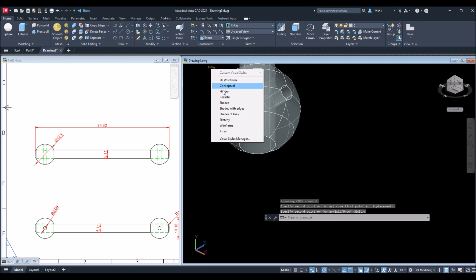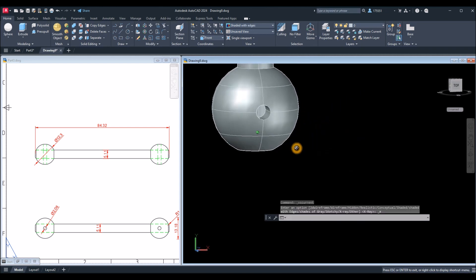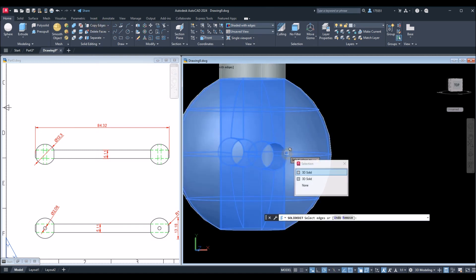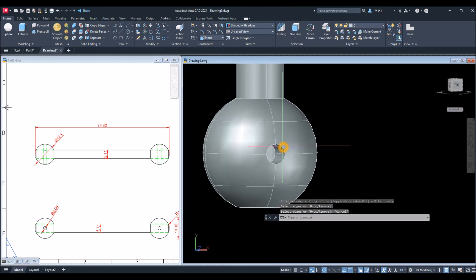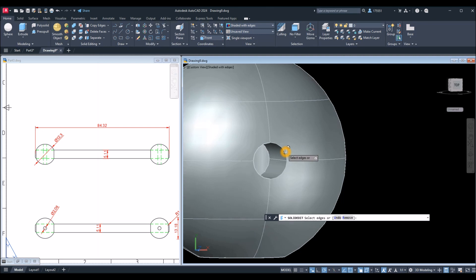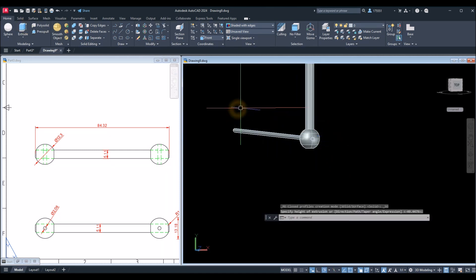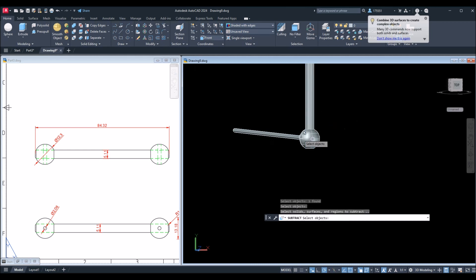I'll change this to Shaded with Edges. Now I'm going to poke a hole through the end of the rod. Again, I'll use Copy Edges inside the Solid Editing panel, bring this closer, snap that edge, right-click, left-click, click anywhere to specify a base point, then paste it back on the same spot — move your mouse, left-click again to paste. Select that circle and extrude in that direction.